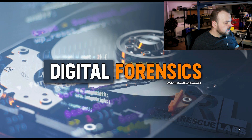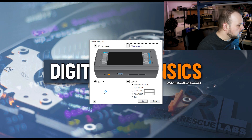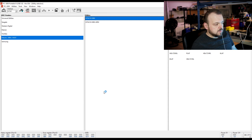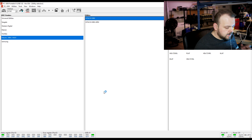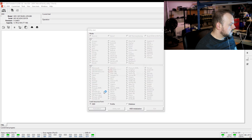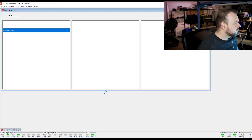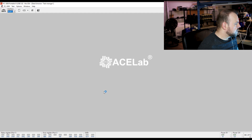The drive was plugged in and now I'm going to launch PC-3000 Portable to see how it works. We're going to image to port number one. First, let's confirm the drive is working before any imaging — power on port zero. I can hear the drive spinning right now, which is a good sign. The drive is ready. Let's auto-detect — it's SATA, good to know. Now going into Data Extractor. I'll start a new case and image the entire drive. The client mentioned he couldn't see the file system.